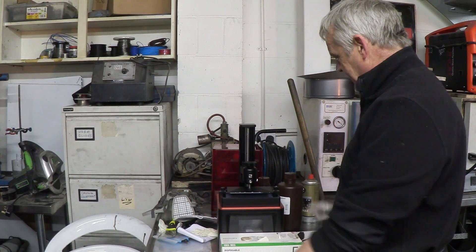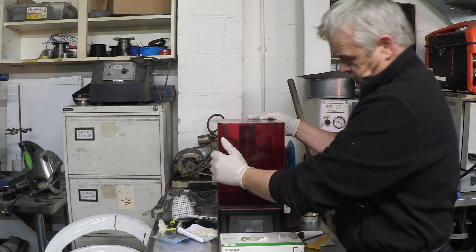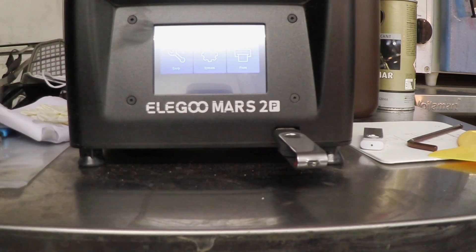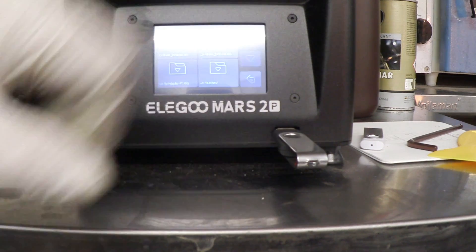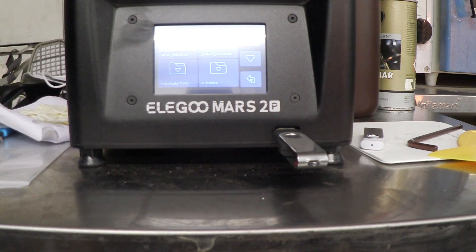I've got a bin right there ready to take all of this stuff. We can pop the build plate on, take our sliced file on the USB stick, turn the machine on, and begin the print. When you turn the machine on you'll get the splash screen. I've stuck the USB in the port and we press Print. There are the files, and you'll notice a pretty picture of the file we want to print. Some people are having problems — you've got to remember this printer needs its native file format.